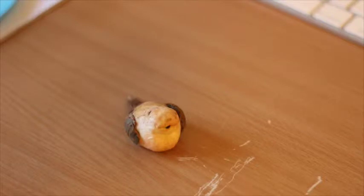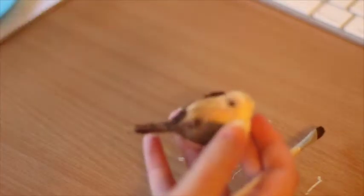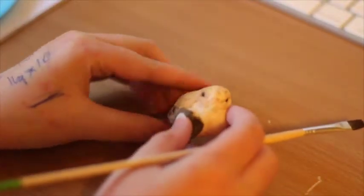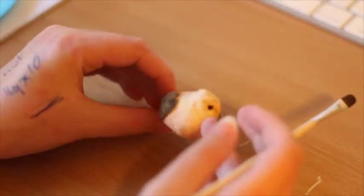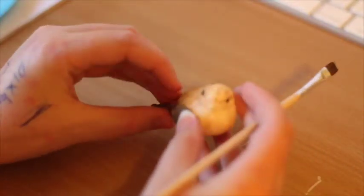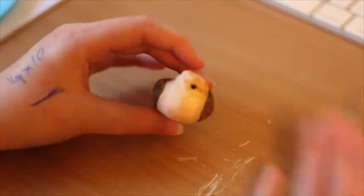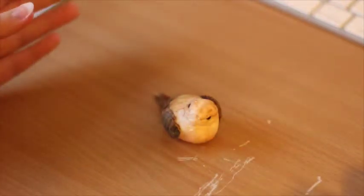Hey guys, today's not a drawing video but a painting video. I have this little bird figurine — I know it doesn't really look like a bird at the moment. It came off the top of my mum's CD rack and she wanted it painted like Joby, my pet galah. He's sort of looking forward and he's got wings. I don't know what bird it's meant to be originally, but she would like it painted as a galah.